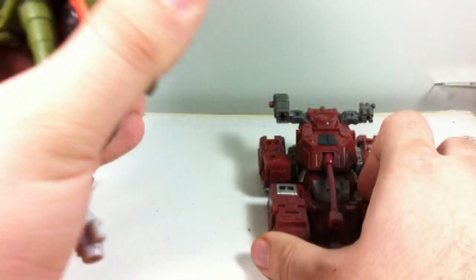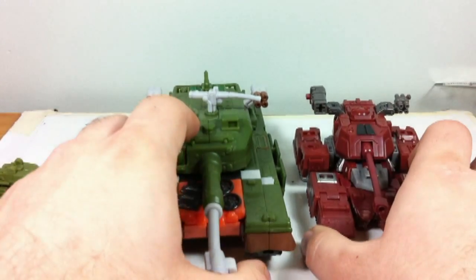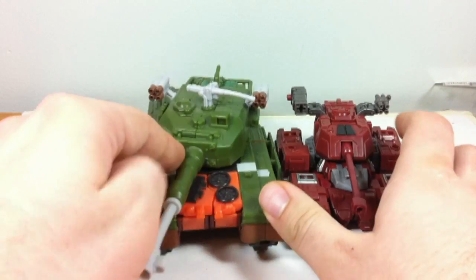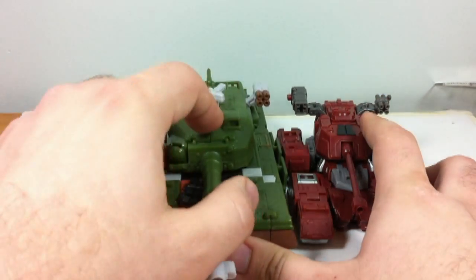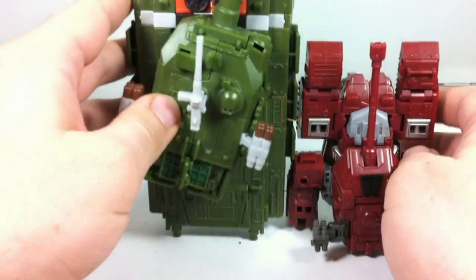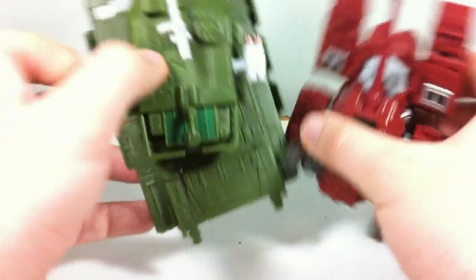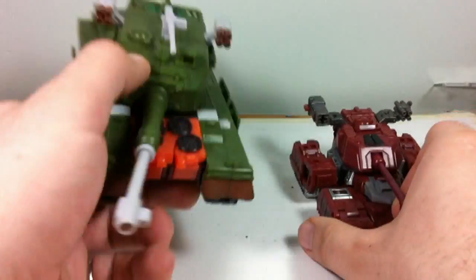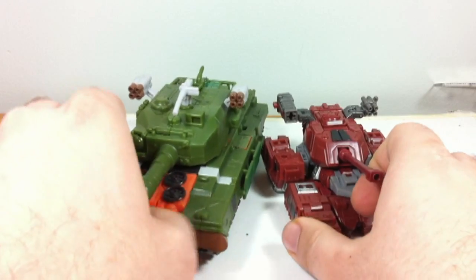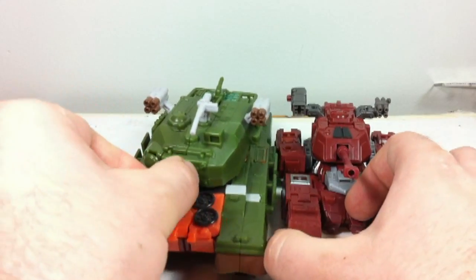Now just to do a quick size comparison in this mode, I'm going to put him next to another recent tank former — 2010's Revenge of the Fallen Bludgeon figure. Bludgeon was a Voyager and Warpath is a Deluxe, so as you can see they're still both pretty good tanks. I would also compare him to Straxes or Skullgrin, except I don't have either of those in vehicle mode handy at the time.